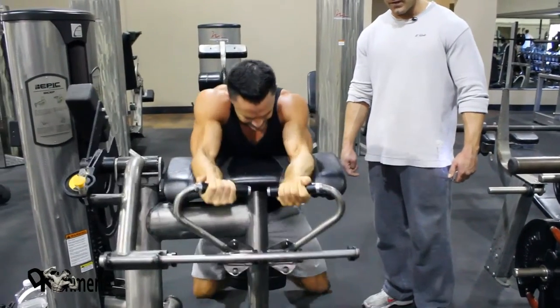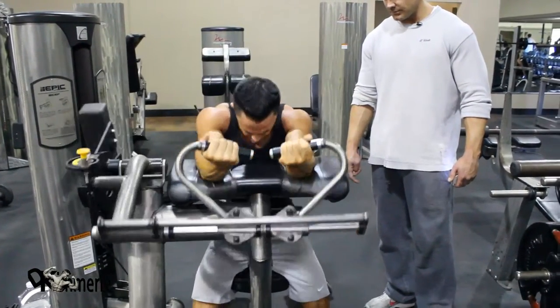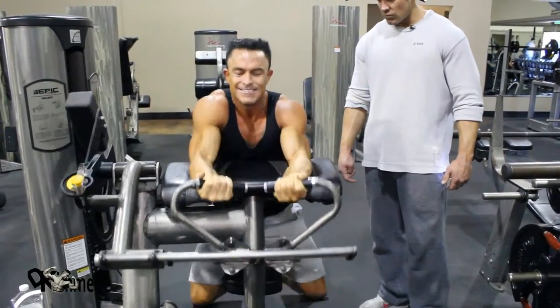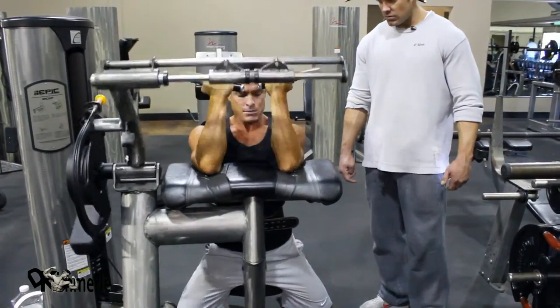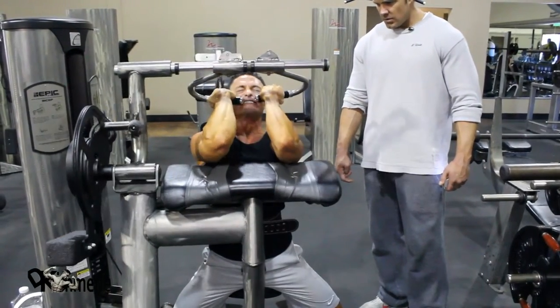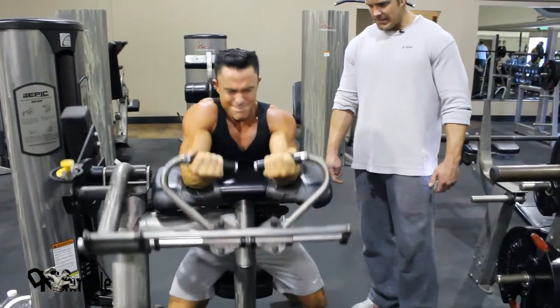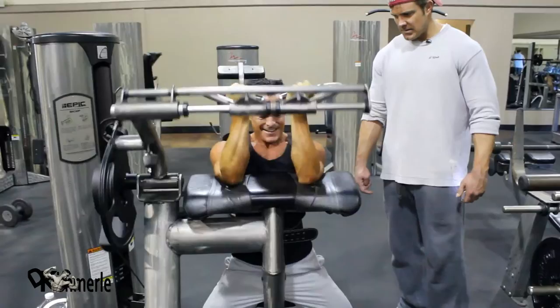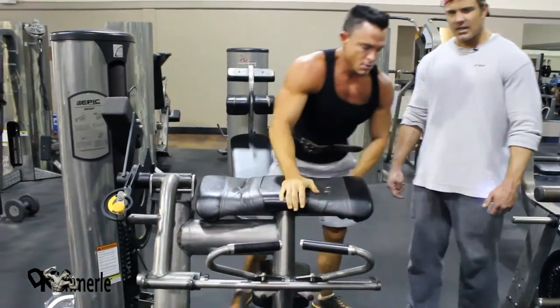Look at this guy — he's in a total fight with this weight. That's effort.